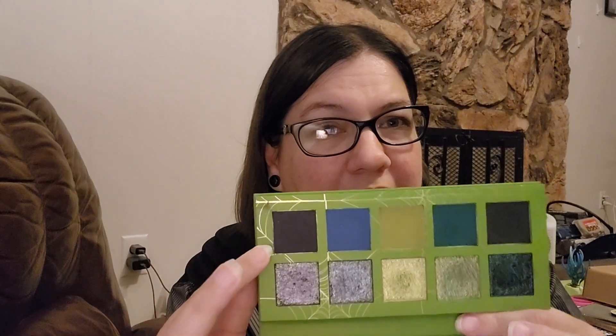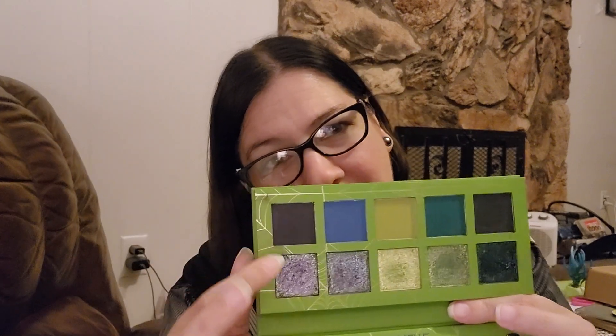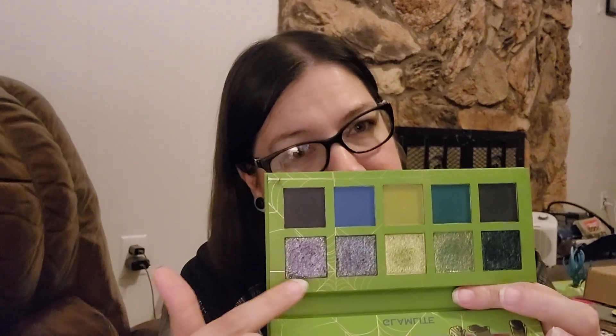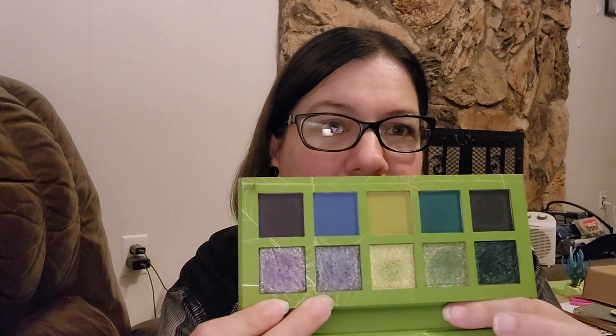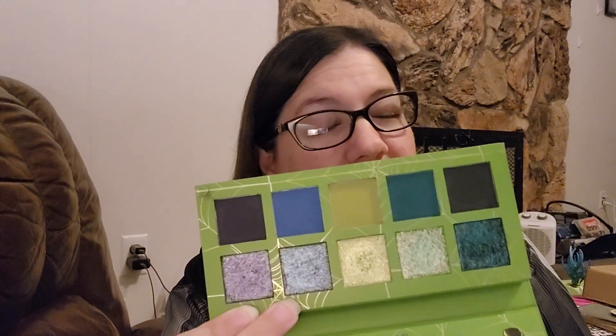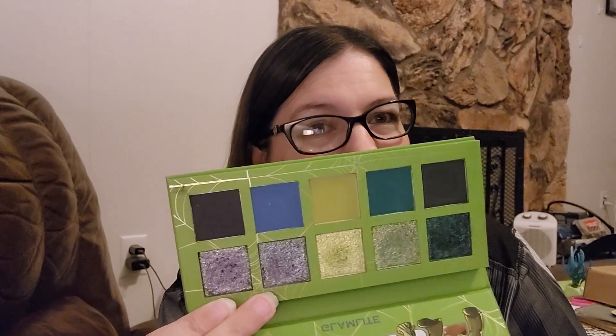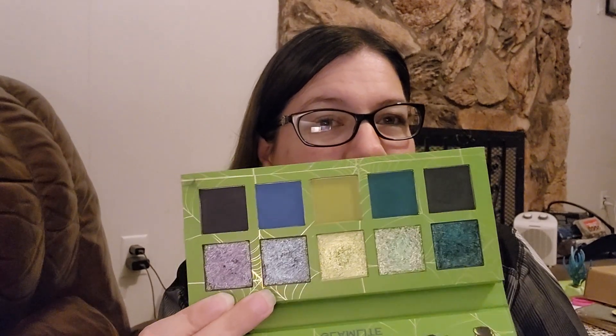All these other mattes, though, worked really great. I don't know if this one would react badly to the primer, because I didn't use primer when I tried this one out. All of these shimmers are great. These two shimmers look so freaking similar in the pan and on camera — you can tell they're different, but they look super similar and they are actually quite different. This is a great palette. I recommend it.